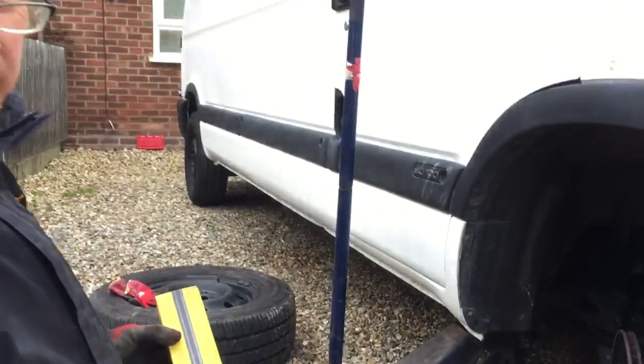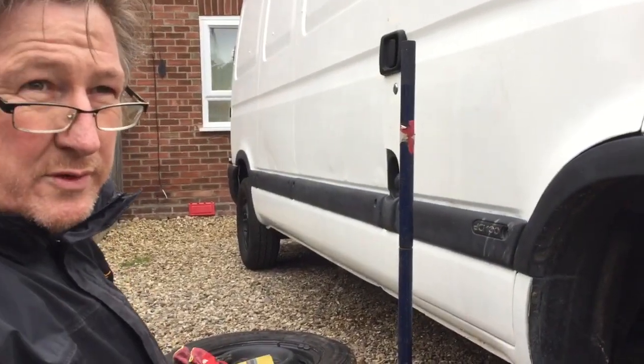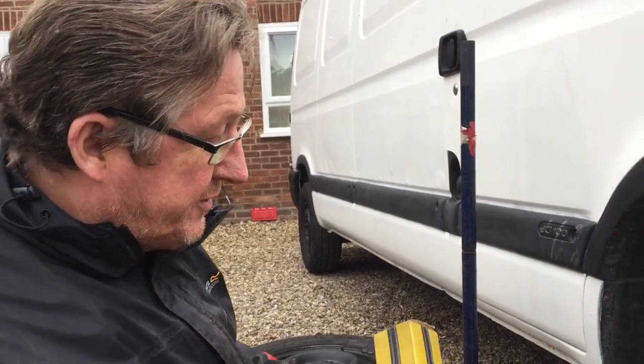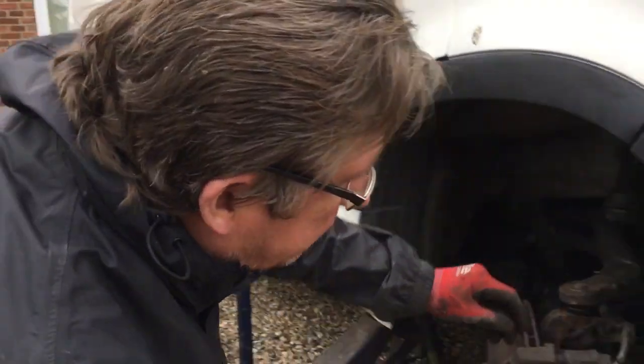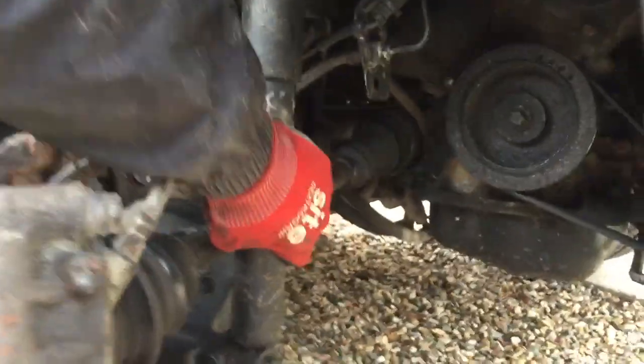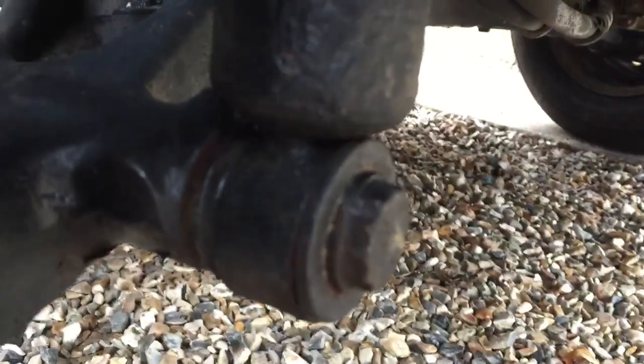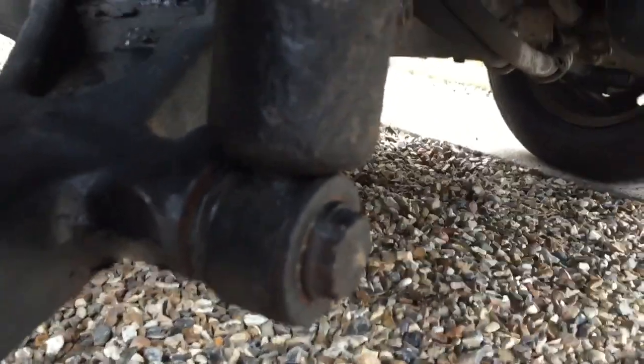Hiya, so I've got a Renault Master 2004. It's been for an MOT and one of the things it's failed on is the shock. You can see it moves, so that's a failure. Fair enough, you'll feel it when you're driving - clanking around the things.